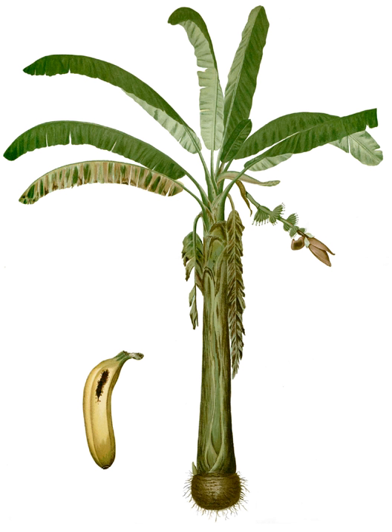Lakatan typically grow to a height of 5 to 9 feet. The fruits can be harvested 8 to 12 months after planting. Lakatan is susceptible to the banana bunchy top virus. Lakatan fruits are longer and thicker-skinned than the latundin bananas, and turn a characteristic yellow-orange when ripe.